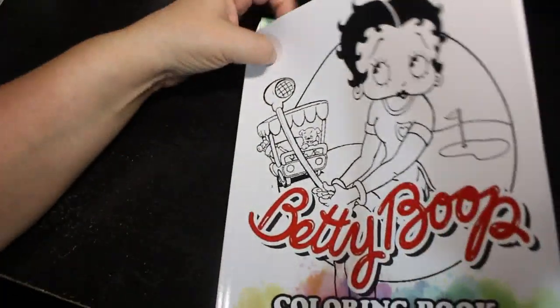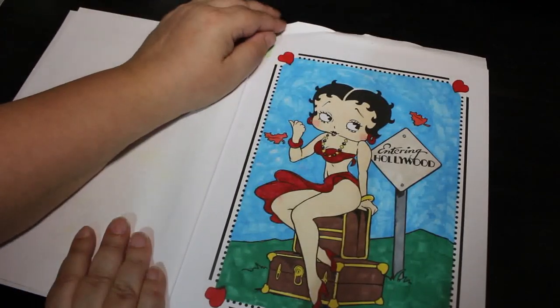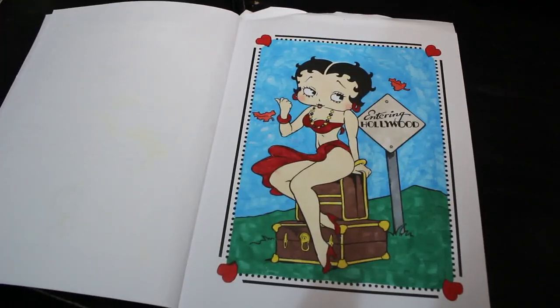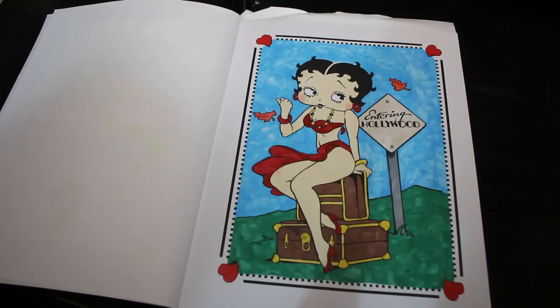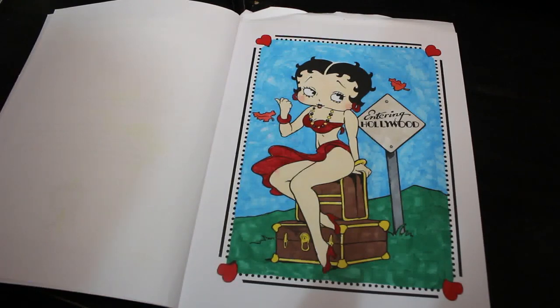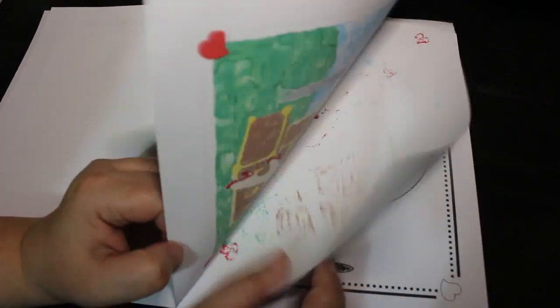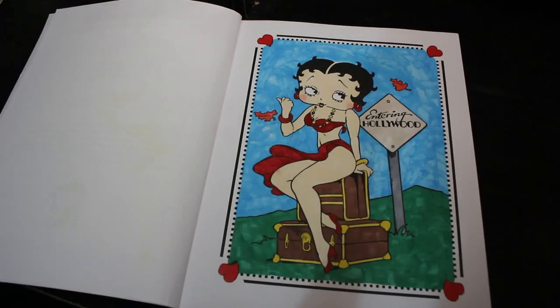The next one is also Coloropoly and also Color Your Hoard 2022. My last prompt for August was 'favorite character,' so I did Betty Boop entering Hollywood. This was done with various markers — looking at it, I'd say the twin markers again. I love Betty Boop, so that was my Coloropoly favorite character prompt.